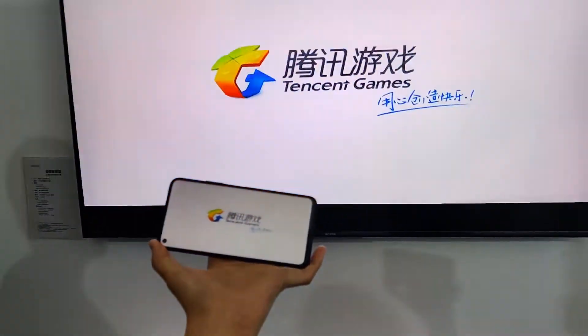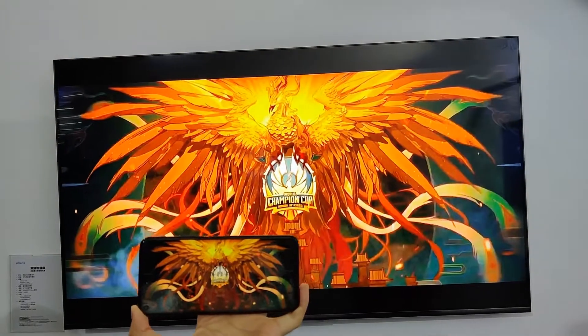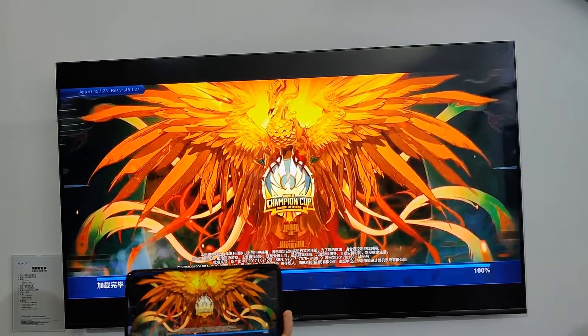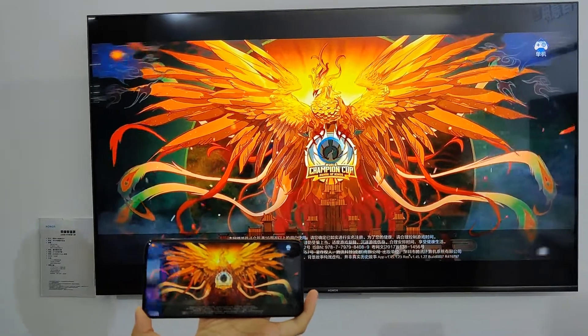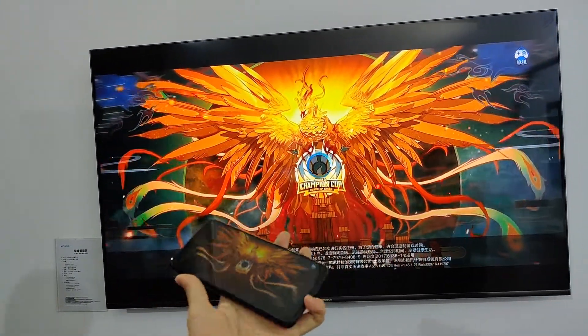Let's see a gaming test. If you want to compare the screen mirroring, you can compare it to a PUBG game. You can see the screen mirroring on the PC. But if you want to see Android TV, the reason is that it's about 2 seconds lag. It's slow.